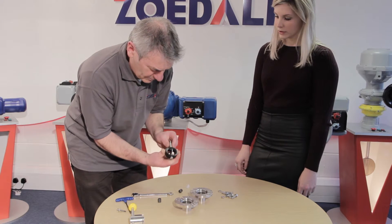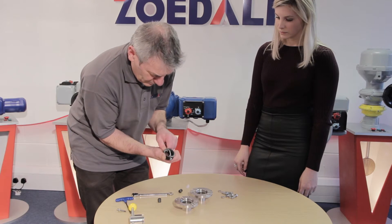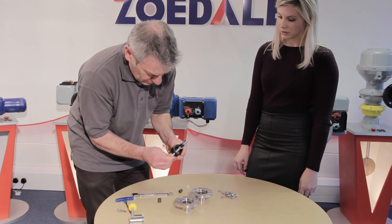To remove the seal, turn the butterfly to an open position, and then pop the seal over the short shaft and slide down the longer part.